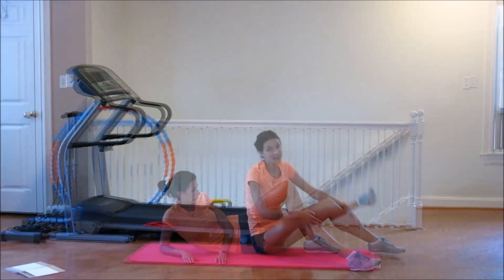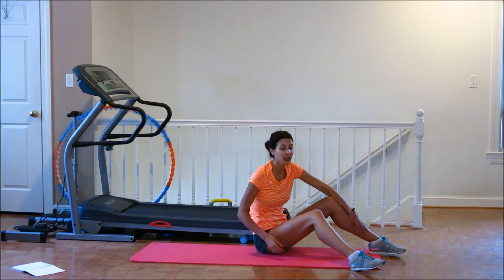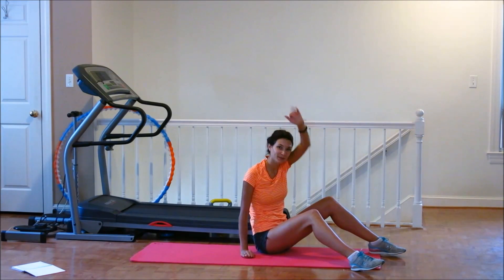All right guys, this was for today our wonderful exercise for deteriorated cellulite. Don't be lazy. Keep doing it. And stay with me — if you liked my video, please subscribe. I'll see you next video. Bye-bye.